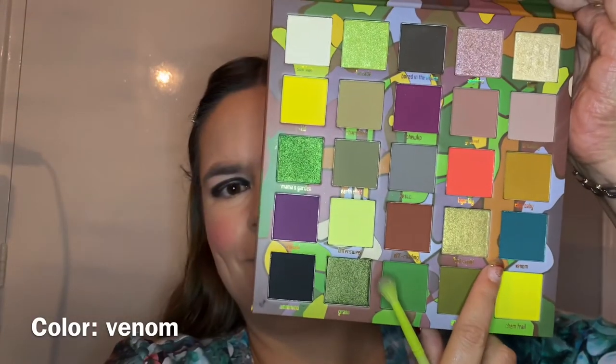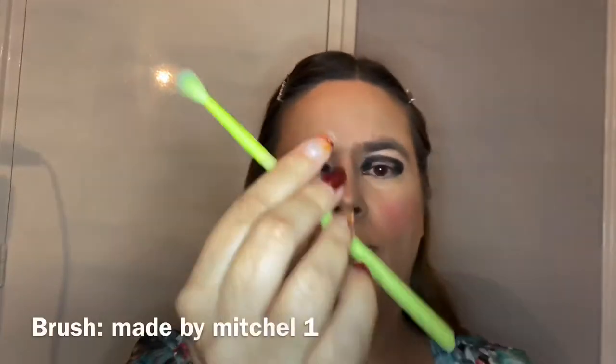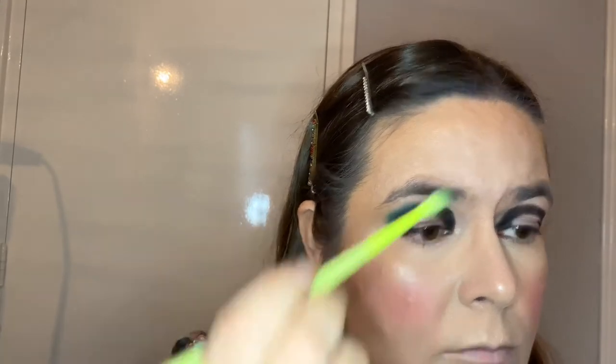Now we're gonna go in with the gorgeous color Venom on Mitchell brush number one, and we're gonna pack this around the black to blend it out. The pigments blend into each other so well — I really love it. It was the same with the Head in the Clouds palette I used last time, it just blends so easily. We're going for a spotlight eye — a rounded shape — just packing it on and letting the colors complement each other.